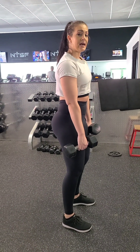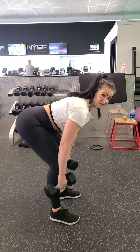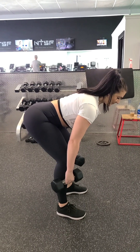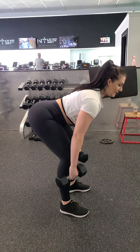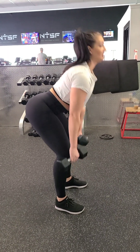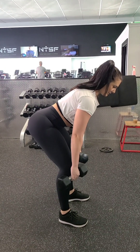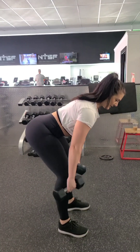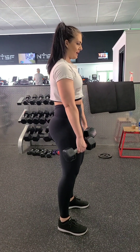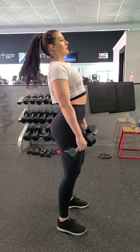A key thing to keep in mind: at the bottom, whatever muscle moves first is the muscle that is initiating the movement and actually working. So if you start by lifting your upper body and back, you're not targeting your glutes. You don't want your shoulders to stand up first — you want your glutes to move first. Glutes squeezing, squeezing, up — as opposed to leading with the upper body.